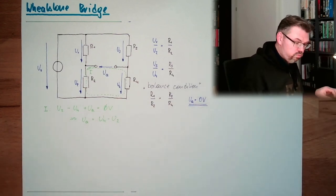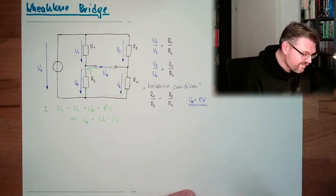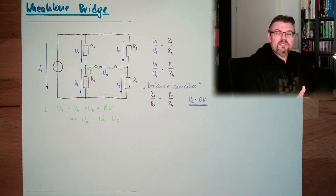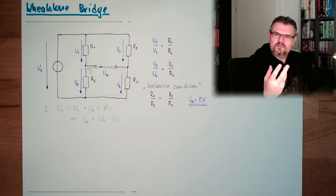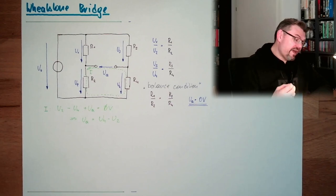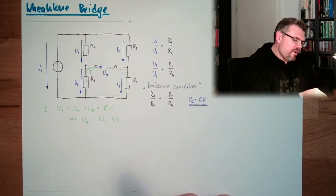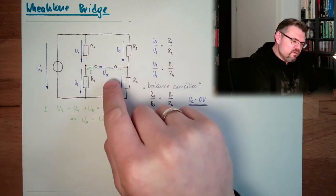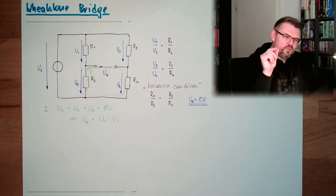But what for? The Wheatstone bridge has a tremendous importance in measurement. Because you can really determine small resistance changes very well. If you have a balanced bridge and one resistance changes slightly, you immediately see an output voltage. The output voltage goes from zero and will appear suddenly.